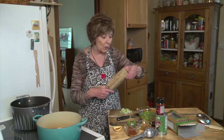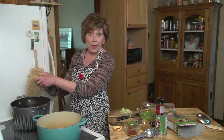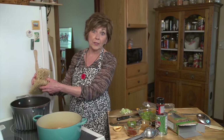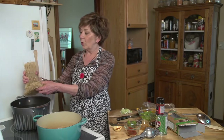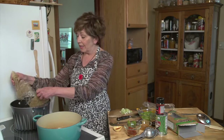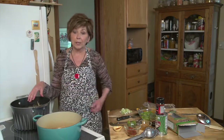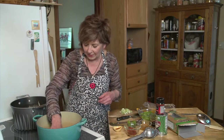Pad thai noodles work really well. Rice noodles are the important part because you don't really need to boil them until they're done like regular semolina pasta. So I'm just going to break these apart a little bit and they're going to start cooking in the hot water without it even boiling. I'm going to let those noodles soak a little bit and then get my sauce started.